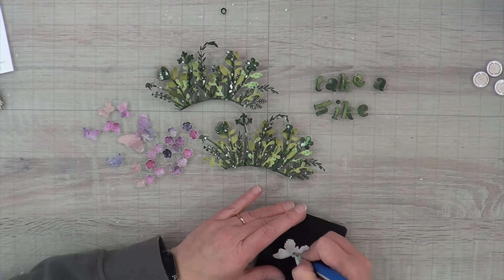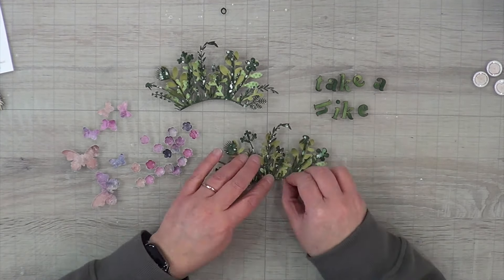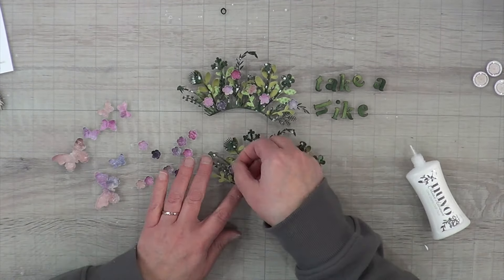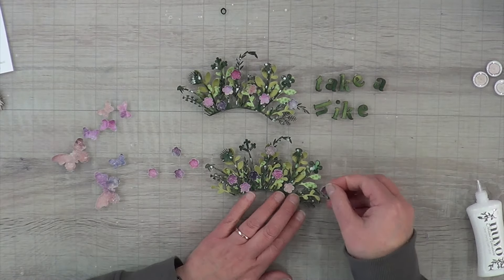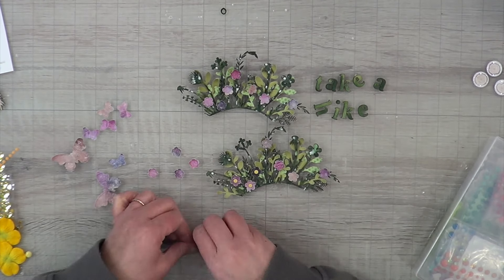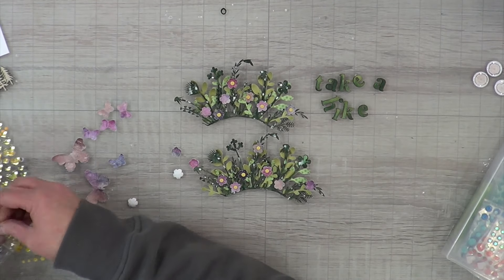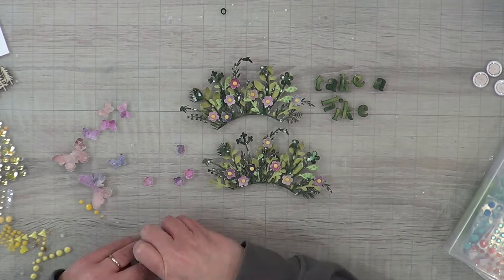I decided to stamp a couple of butterflies since there were butterflies in my inspiration floral print. They're not going to match exactly - that would have been cool if they did - but I'm going to give them some life by curling them up using my ball stylus tool. Then I'm going to scatter my flowers throughout my fields of green. I love this a lot more - it is just the perfect pop of color, not too in-your-face bright, just perfect, tucked in beautifully.